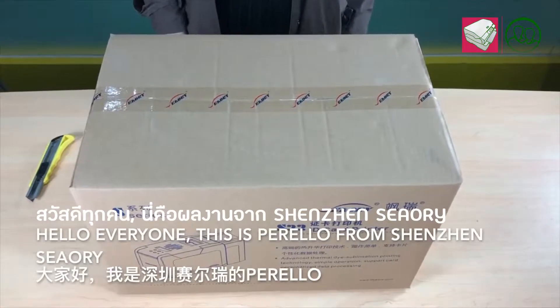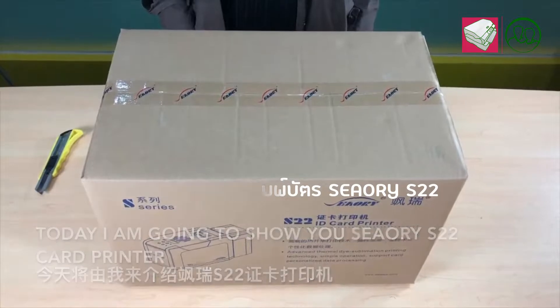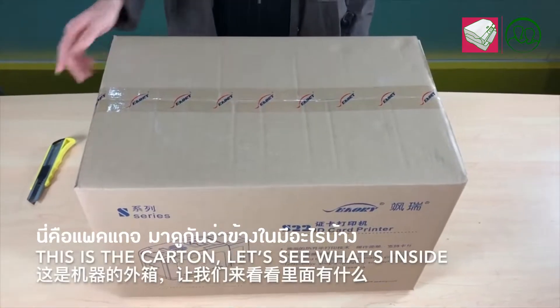Hello everyone, this is Pirella from Shenzhen series. Today I'm going to show you the S22 cup printer. This is the carton and let's see what's inside.